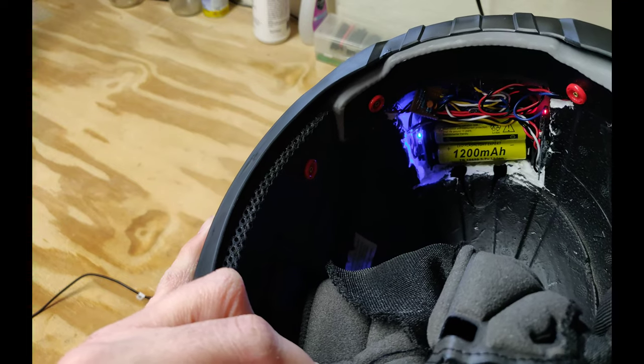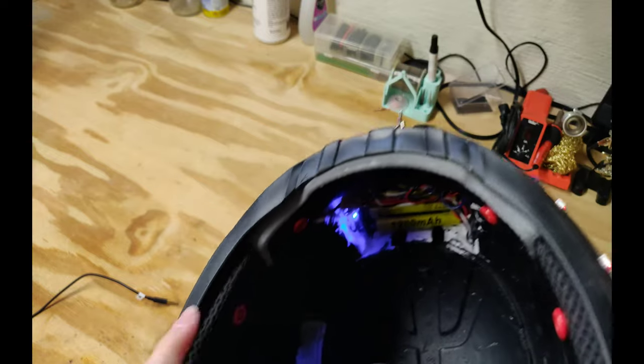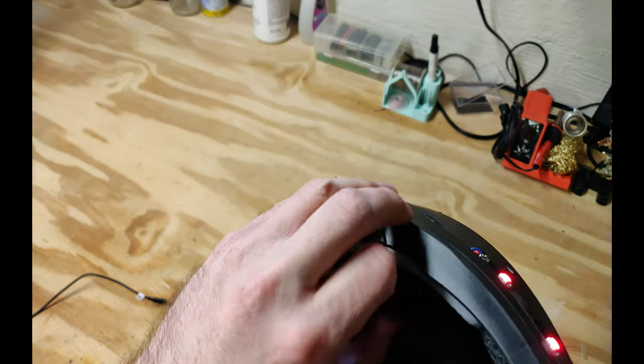There's a tiny preamp circuit to boost the signal from the microphone and the instrument inputs, and a few other support components to handle switching between the audio inputs.